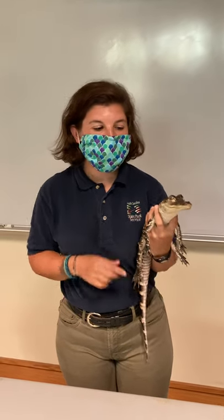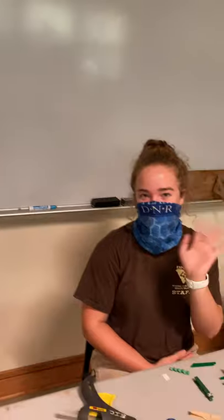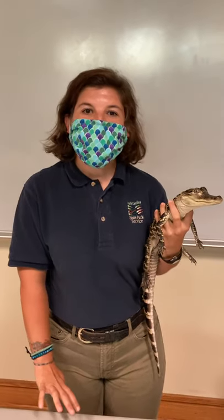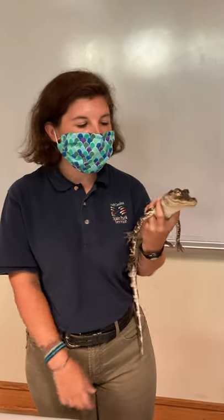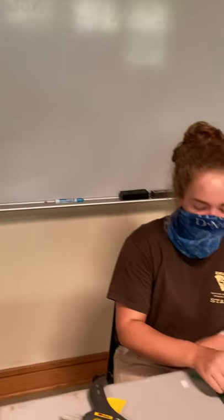Hey, we're here at Edisto Beach State Park at the Environmental Learning Center. I'm Ranger Sam. This here is Marsh, and we have Annie, our educational summer intern. We're going to be doing a pretty simple craft that involves an alligator. Marsh is going to be accompanying us, and we'll be telling you about this modern-day dinosaur along the way. Annie's going to go over the craft, and then I'm going to chime in with alligator facts.